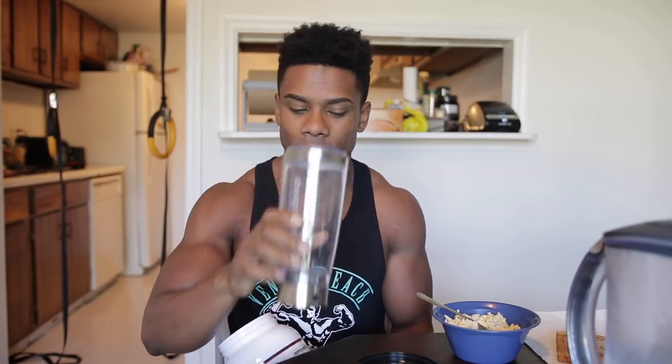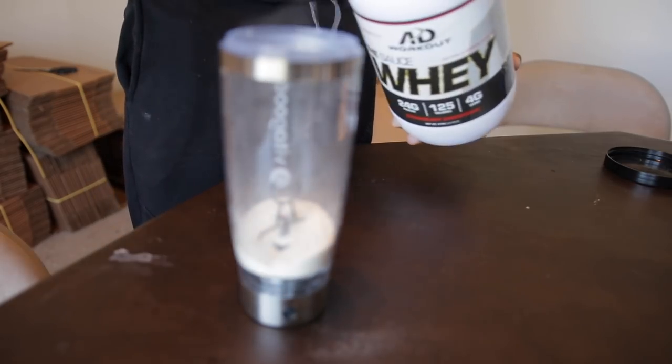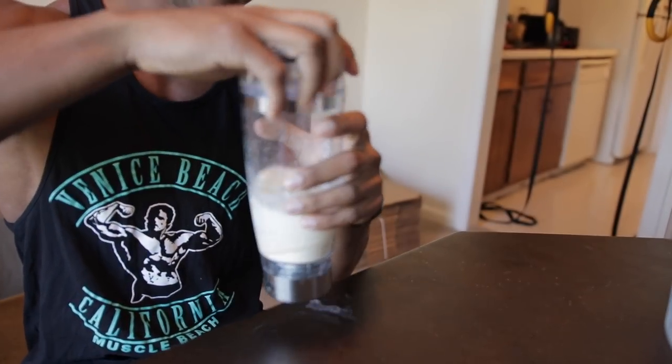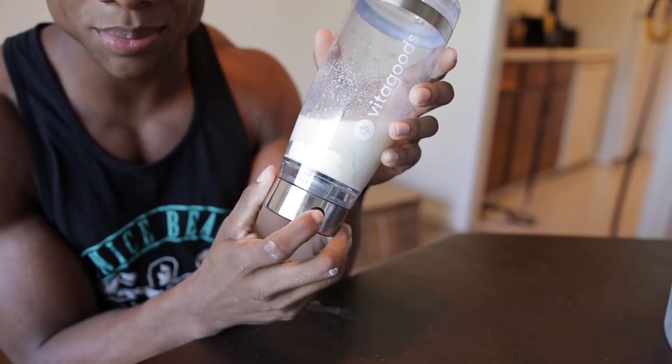What I really want to show you is this new bottle — it's called the FitMix Pro. It looks like a normal bottle, but watch this. We're going to put our protein in the FitMix Pro. I'm using water because I want to save all my calories, so put about a cup of water in there, then put the lid on and press this button.